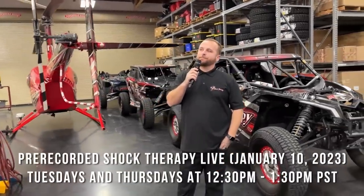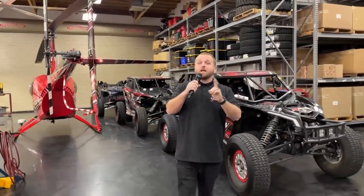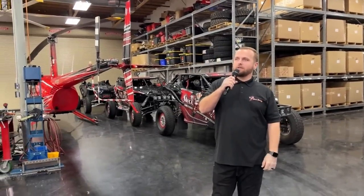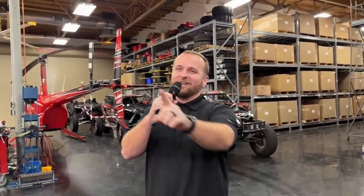It's Tech Tuesday and we're talking about body roll. Steve introduces Justin Smith, who knows a lot about the subject. John and Mitch are also in the house. If you have any questions about body roll, send them in and they'll answer them.